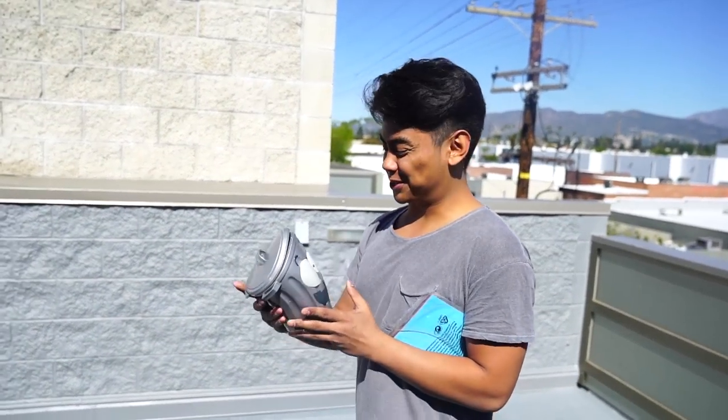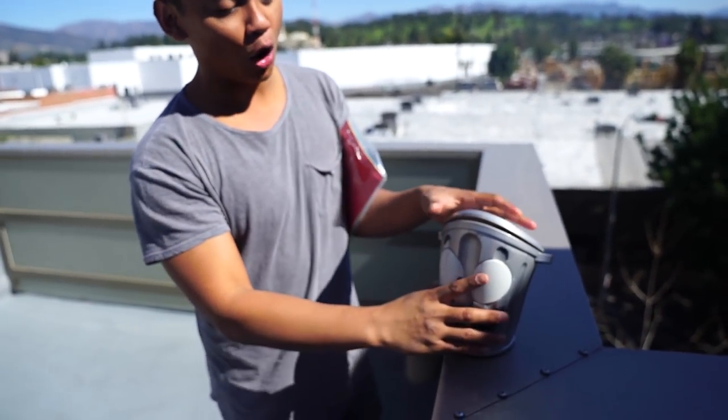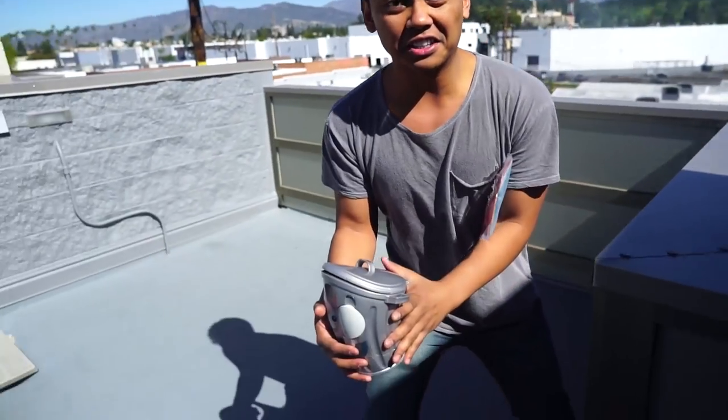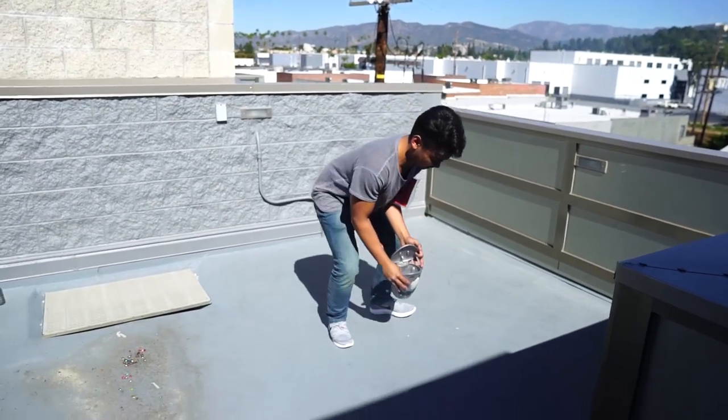What's up YouTube, welcome to Guava Juice 2! Today we're gonna play with this thing called the Loony Bin. If you don't know what the Loony Bin is, I don't even know what it is. Let me show you how it works. So it's the bin, right? You open the lid, press this button right here, and then what it does — oh gosh — it just moves around like this.